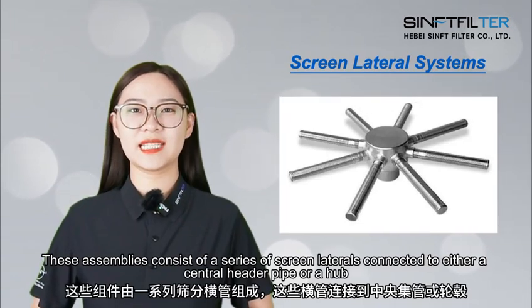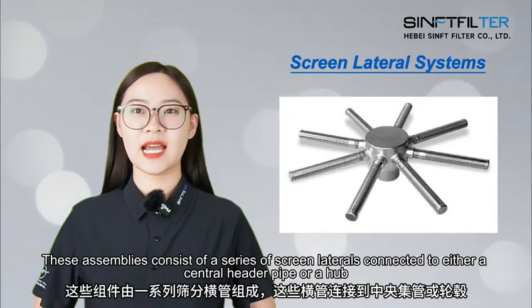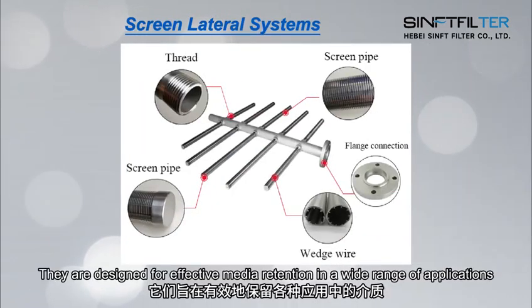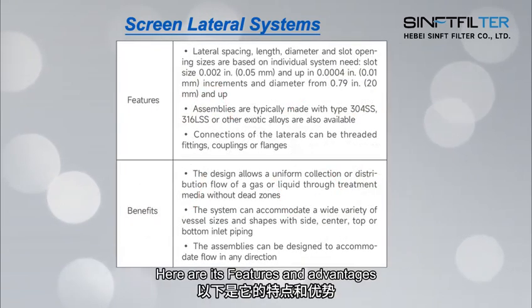These assemblies consist of a series of screen laterals connected to either a central header pipe or a hub. They are designed for effective media retention in a wide range of applications, including ion exchangers, clay and sand filtration applications, and carbon towers. Here are its features and advantages.